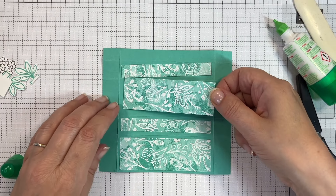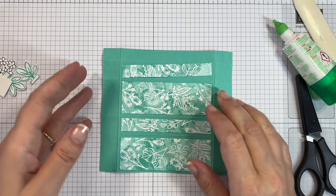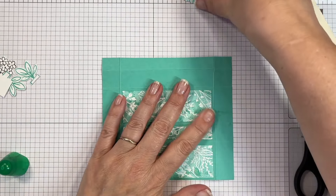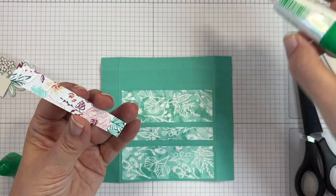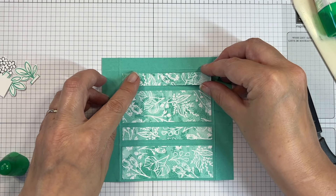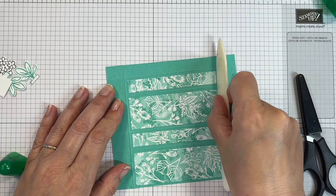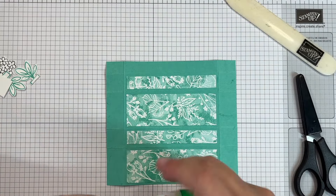It's just easier to add the designer series paper while your box is flat. I'm centering it between the score lines. That's why I prefer to use liquid glue — you've got a little bit of wiggle room to make sure you're happy with it before you press it down. That's done; we need to do a bit of cutting next.